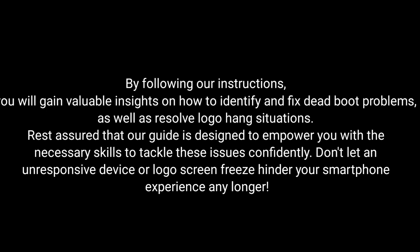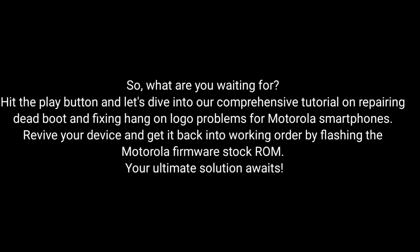Don't let an unresponsive device or logo screen freeze hinder your smartphone experience any longer. So what are you waiting for? Hit the play button and dive into our comprehensive tutorial on repairing dead boot and fixing hang-on-logo problems for Motorola smartphones. Revive your device and get it back into working order by flashing the Motorola Firmware Stock ROM. Your ultimate solution awaits!